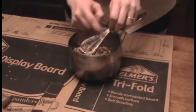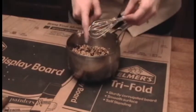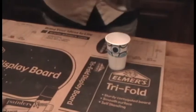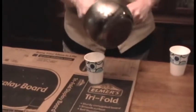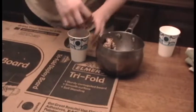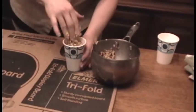Different birds like to eat different things. When you're looking at birds, you can kind of tell what they like to eat depending on the shape of their beak. Birds that like to eat nuts have big thick triangular beaks. And birds that like to eat seeds and insects are going to have longer, skinnier, pointier beaks.